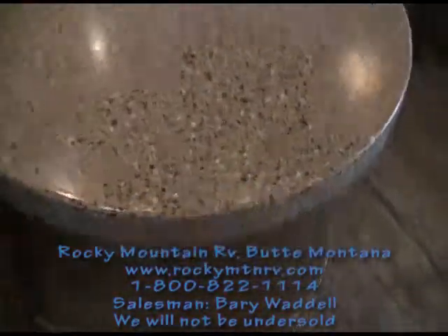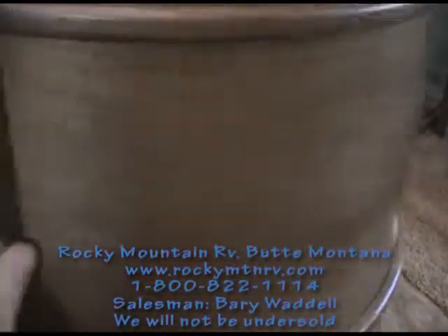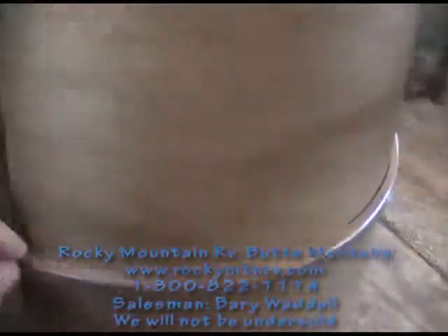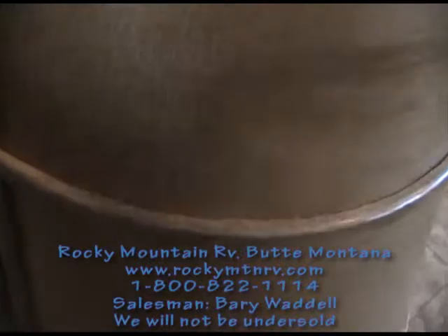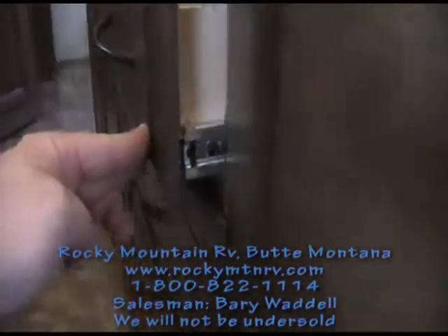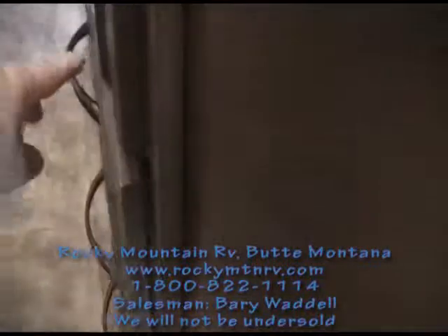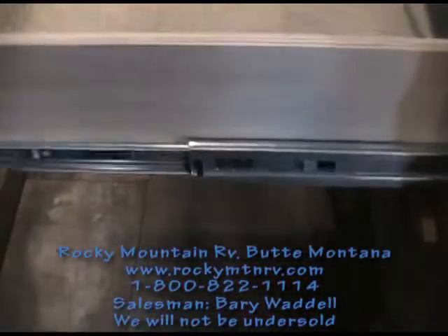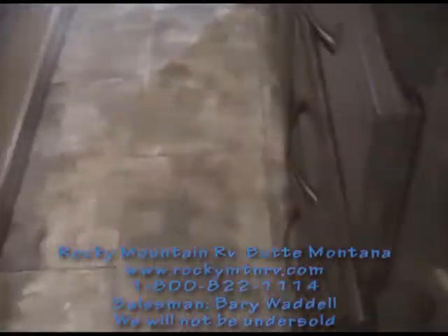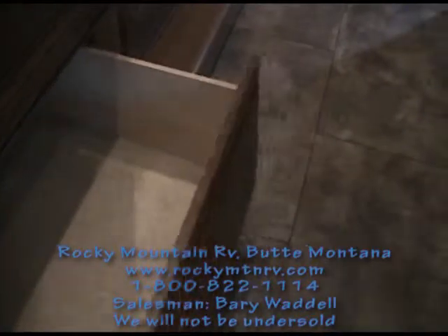Solid surface countertops — both ends of this countertop open up with a nice barrel look. All of the drawers have roller bearing glides for smooth operation and they snap into place for travel. Below the refrigerator is another nice-sized drawer.